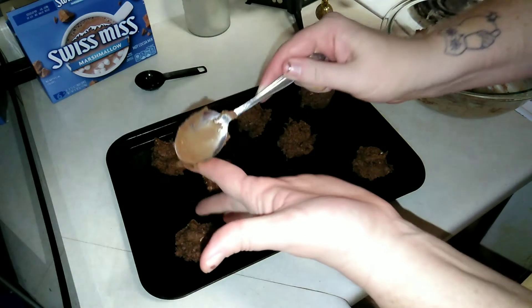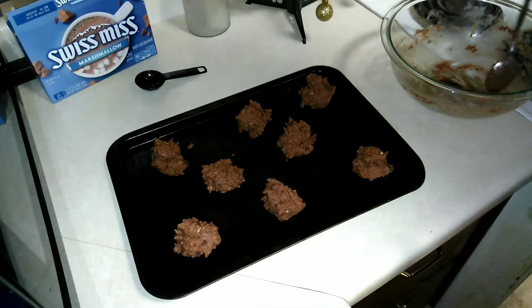I'm just going to go ahead and pop these in the oven for about eight minutes and let them do their thing.